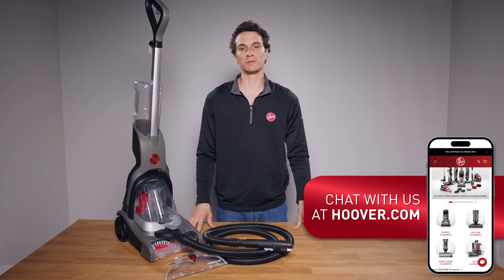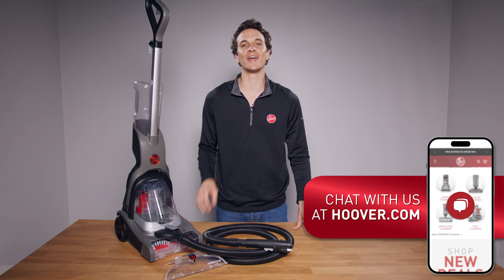At this point, if you're still experiencing dispensing issues, please do not hesitate to chat with us at Hoover.com.